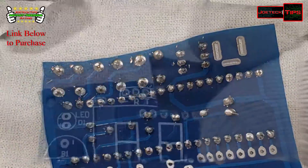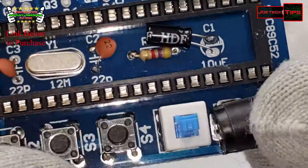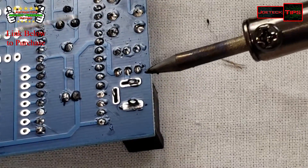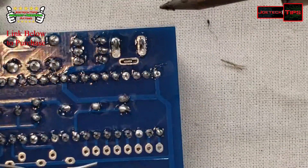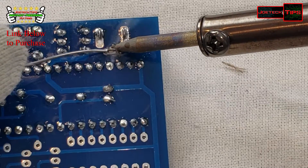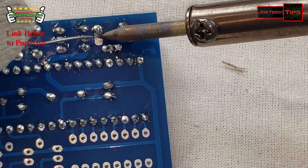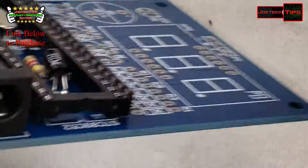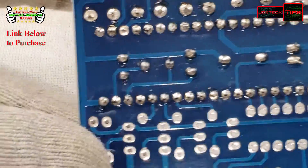Okay, those switches are finished. Installing the power connector — as you can see it goes in like so, not all the way yet. There we go. Now the power connector is installed. We're getting there slowly but surely.